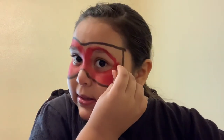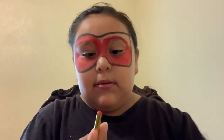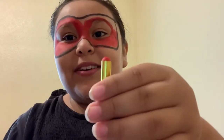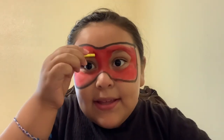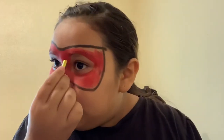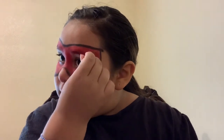See that, guys? This turned into a circle. You see that? Alright, I'm drawing on my eyebrow. I might do it with this one too. And I am.